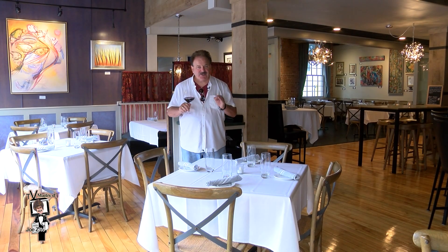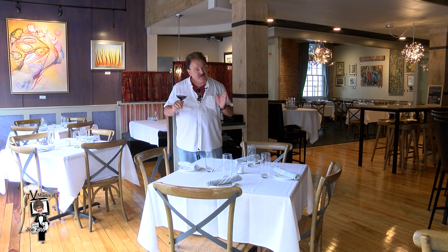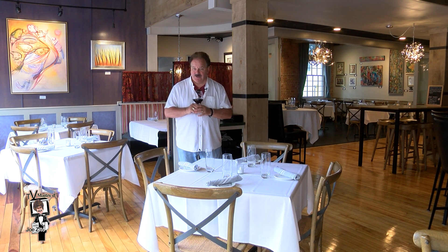Welcome back to the show from Trattoria Appia, formerly Zuma, in the heart of historic Federal Hill. Our table here comes up in just a bit, but right now I promised you a new friend of the show.